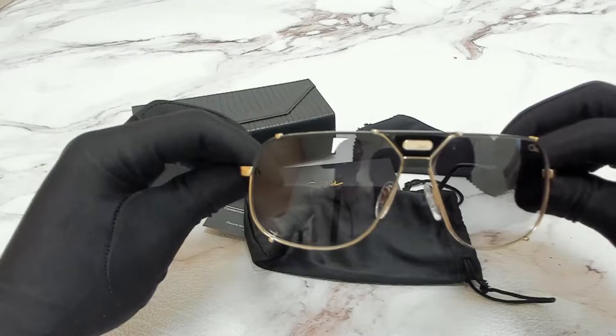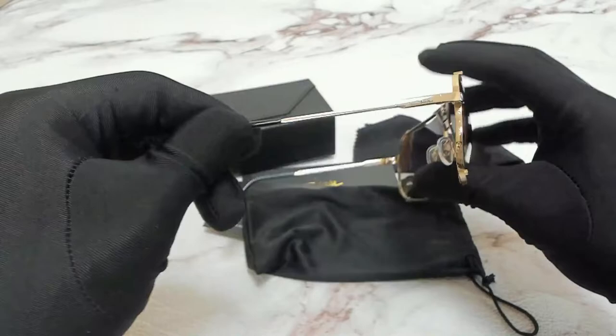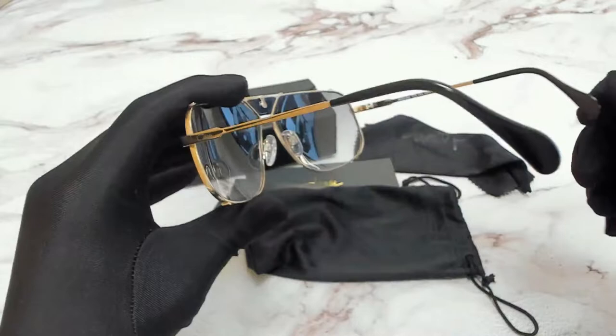The color of the frame is black and these glasses are a pilot shape. The lenses are also a gray gradient. You can also find the Cazal logo on the temples.